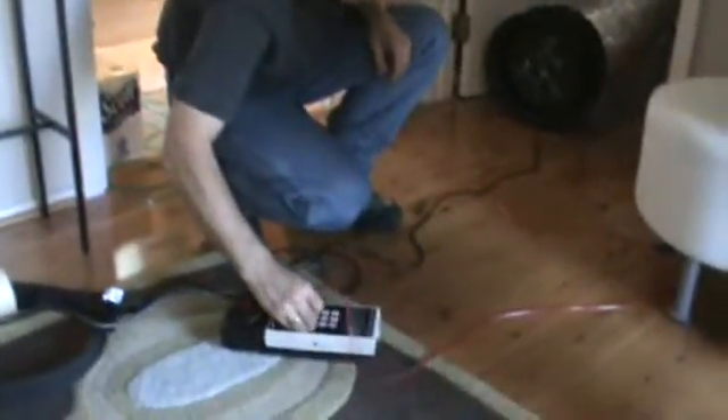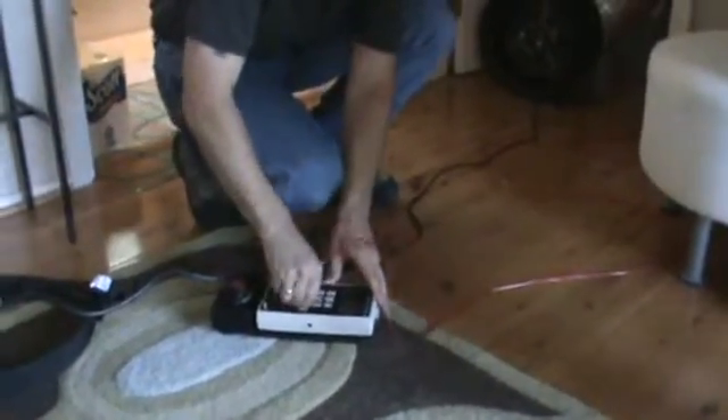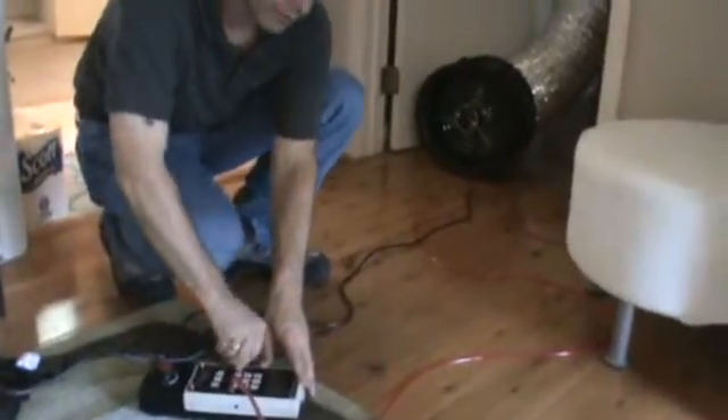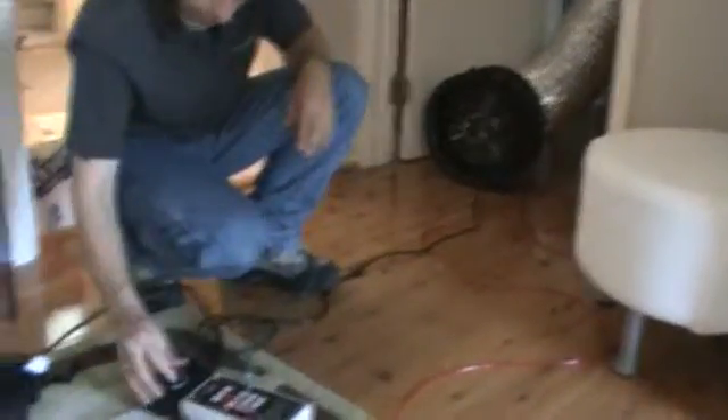The manometer — no comment, no further comment. This guy goes on here, a little red tubing. Does it make a lot of noise? It doesn't. Just like a fan blowing on you — to cool you down or something.